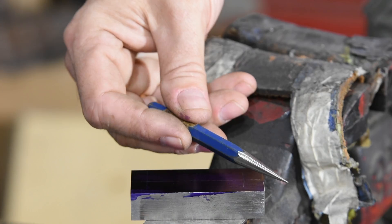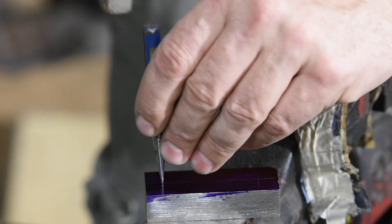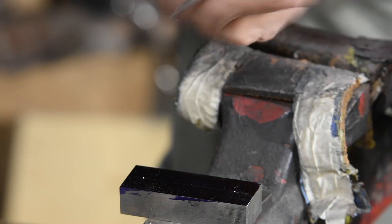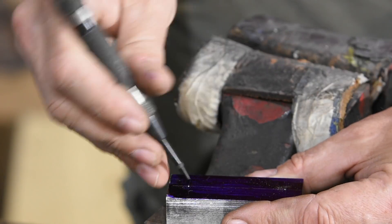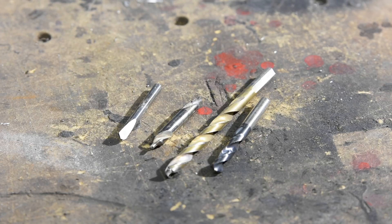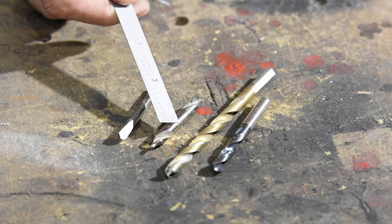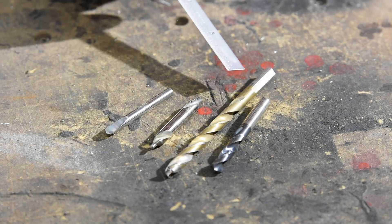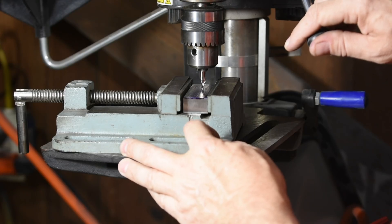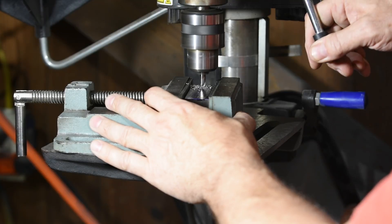I'll mark the holes using a prick punch, then work up to heavier punches — this is a good way to get accurately located holes. When accuracy and perpendicularity are important, you want to start with spotting drills and move to longer drills later. I'll start with a combo spotting drill and countersink, then move to a stub-length drill. Normal-length drills from a big box store are jobber-length drills — the longer the drill, the more it deflects, so we're choking up on our drills to minimize deflection.